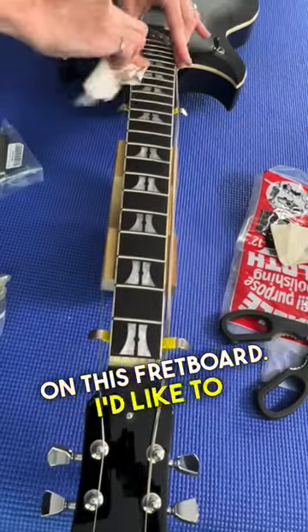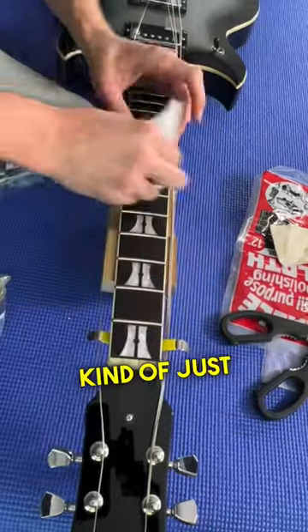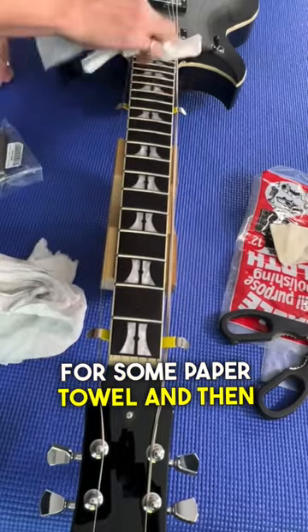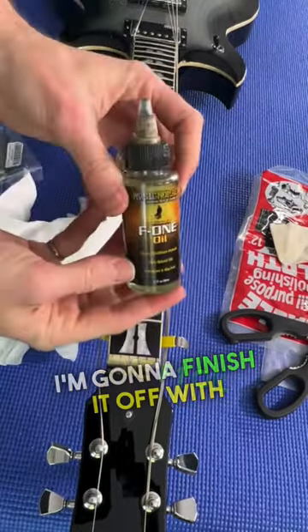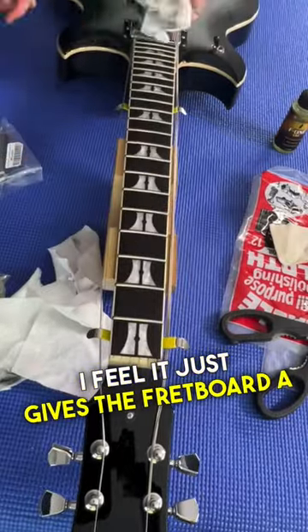I like to use this on any sort of dark rosewood or ebony fingerboard — just go over the frets and the fretboard, wipe it off with some paper towel, and then finish it off with some F1 oil from Music Nomad. I feel it just gives the fretboard a really nice dark look.